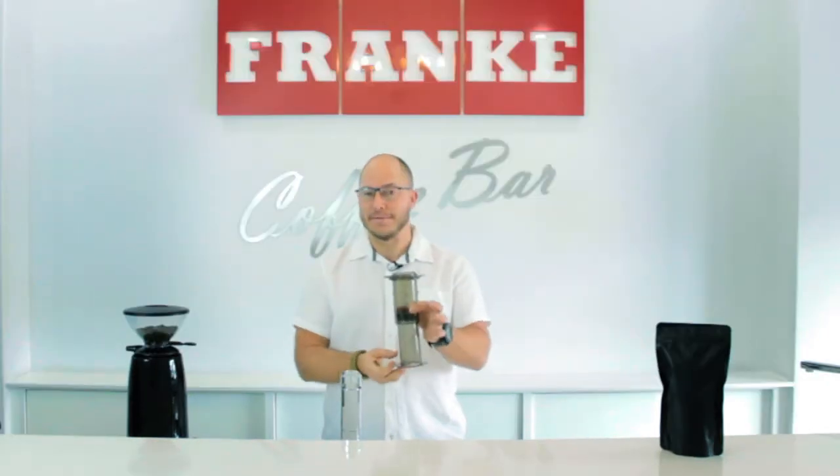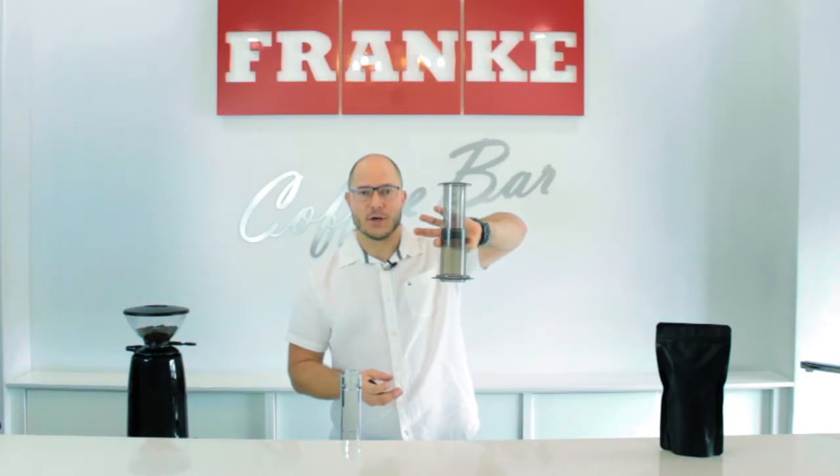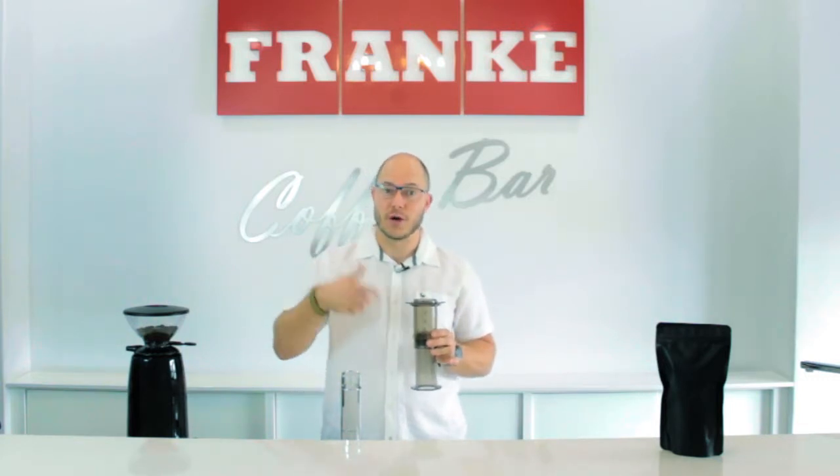I am demonstrating the inverted method. It is different to the traditional method because it doesn't allow the water to drip through while you try to control the extraction.